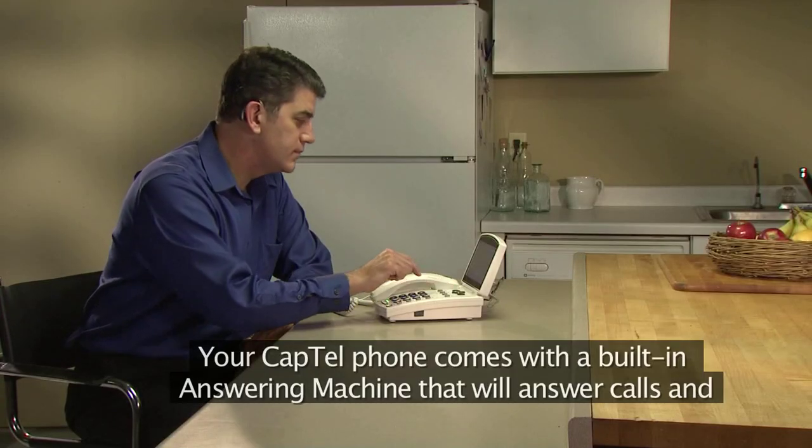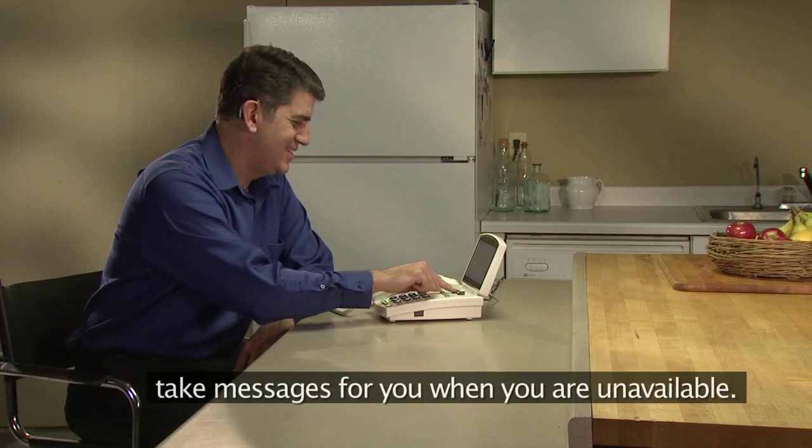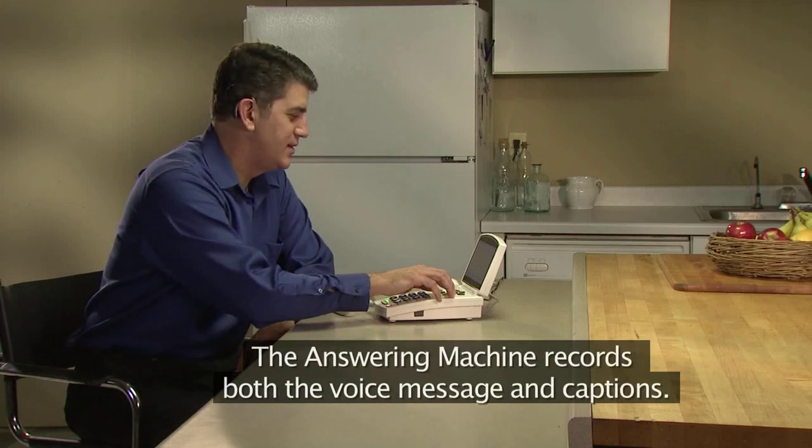Your CapTel phone comes with a built-in answering machine that will answer calls and take messages for you when you're unavailable. The answering machine records both the voice message and captions.